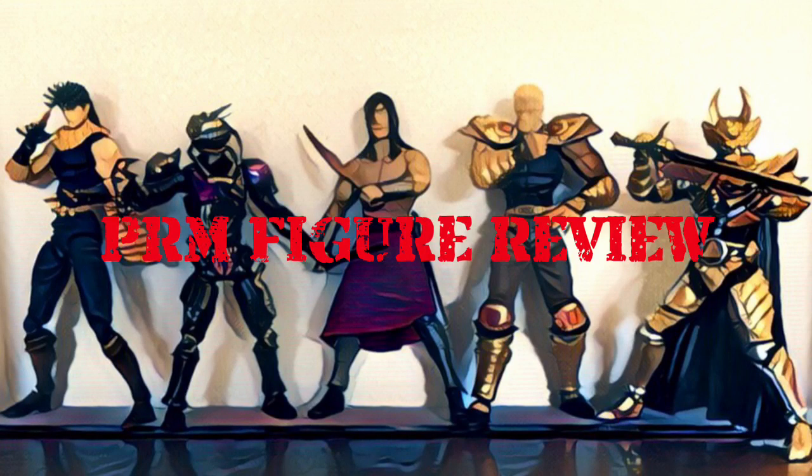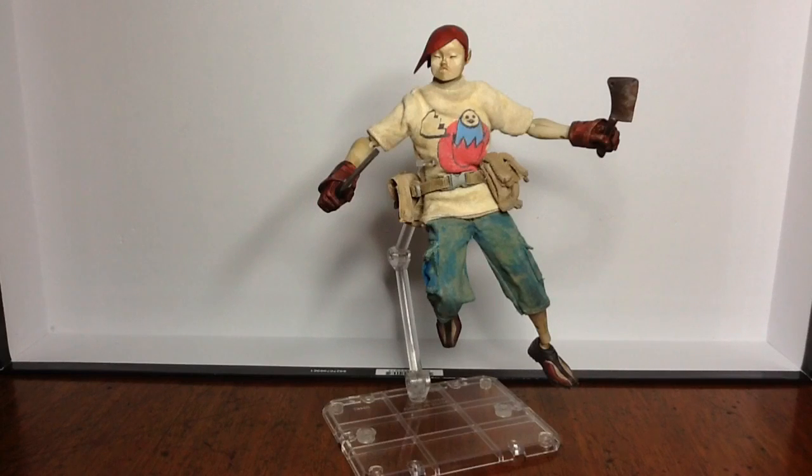Hey there YouTube, this is Punk Rock Matt with another Action Figure Review. Today we'll be taking a look at the 1/12 scale Action Portable 3A figure Hatchery Guard from the Tomorrow King series. I got this guy recently on eBay for $44.95 with free shipping.